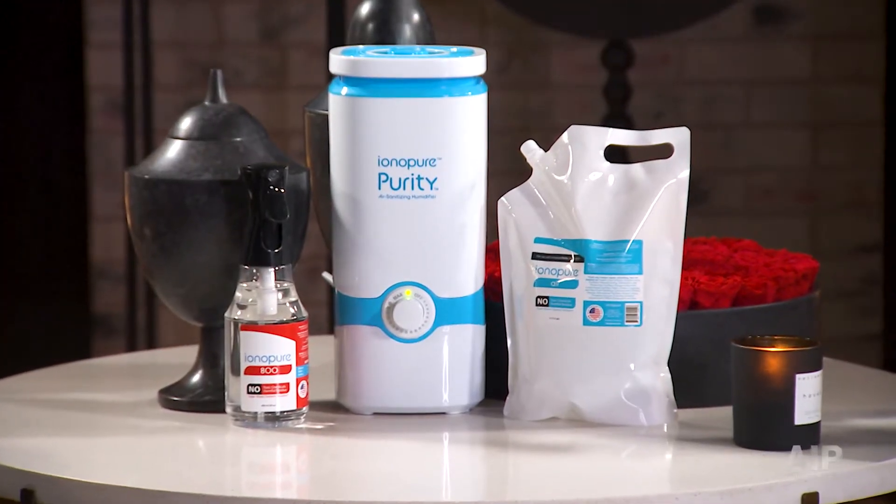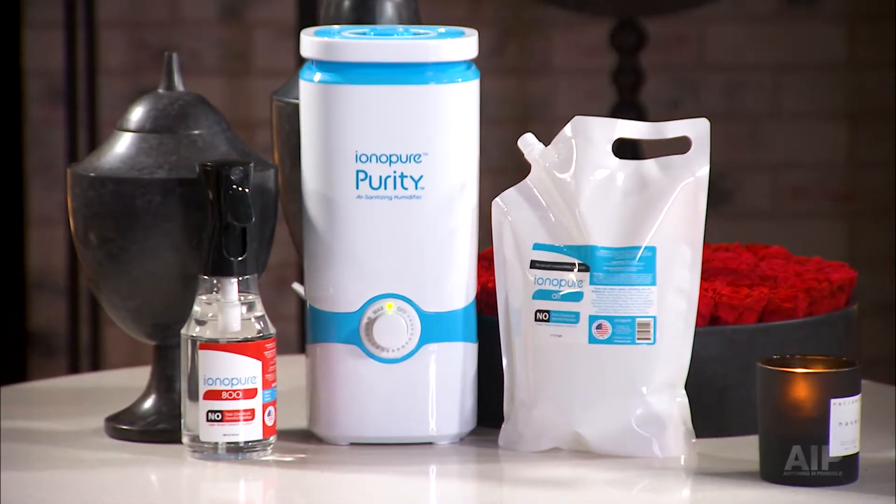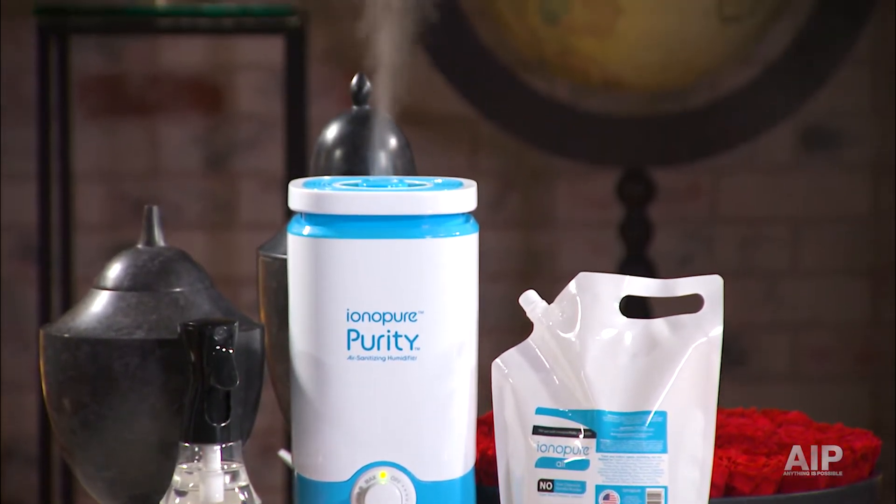What you're looking at is an ultrasonic air sanitizing technology. Ultrasonic — that's like when you look at a speaker and the speaker vibrates. In the bottom of that machine is a ceramic disc, and it's vibrating really, really quick. What it's doing is taking our solution and tossing it up into this little fog that's just sort of hovering there. Then there's a fan inside that's pushing it out the top, and it allows us to get the air sanitizing solution suspended.